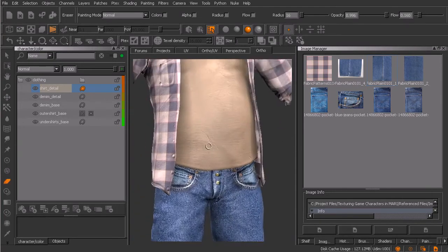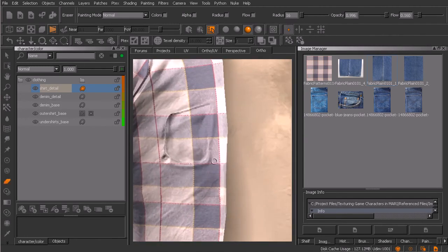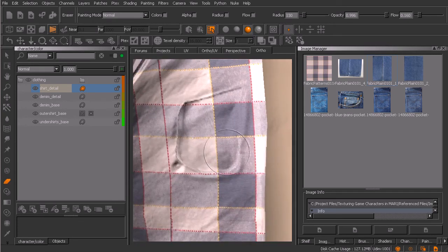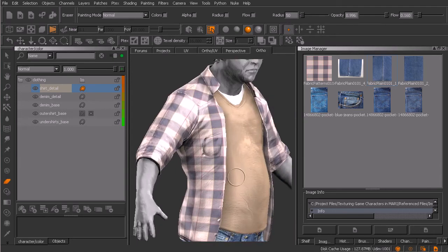Something else that jumps out at me is these sculpted pockets. We can probably do them justice simply by sampling one of these colors, desaturating and darkening it, and grabbing this super-soft brush to kind of run it around and create some additional ambient occlusion. Switching to the paint tool with the P key, I'll start to darken this area here. If I've overpainted it, I can grab the eraser and feather that back a little bit - just to make that pocket protrude a little bit more. That's looking really good.